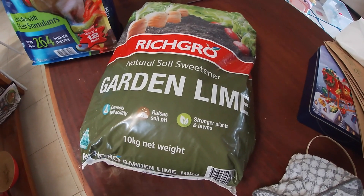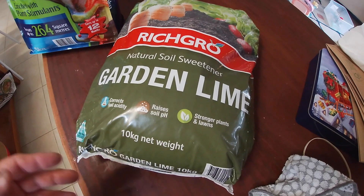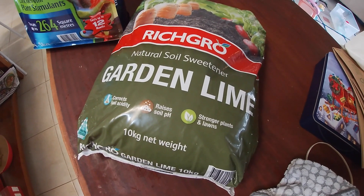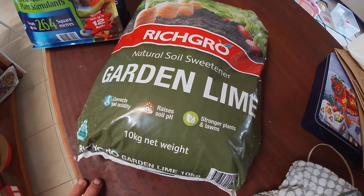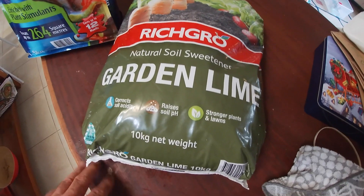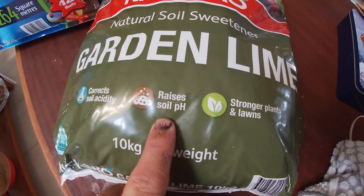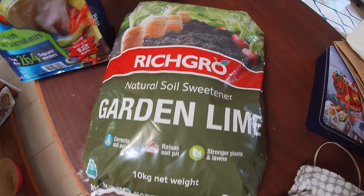The next step is to improve the quality of the soil in the tilled rows, done in preparation for putting the lavender and the wax flowers in. We're going to build the pH a little bit higher in the soil and we're going to use some garden lime.